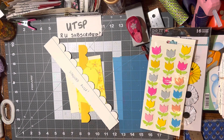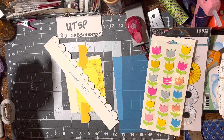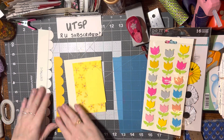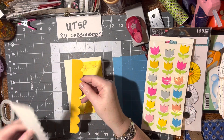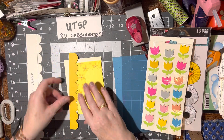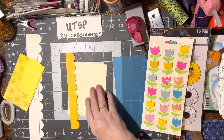Hello. This video, as promised, I said that I would use the scalloped ruler that we made, and I did trace it right here, and then I cut it out — a strip. It is a little big for the card, but that's okay.